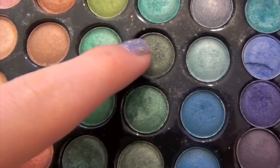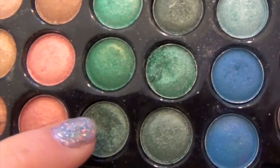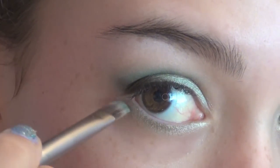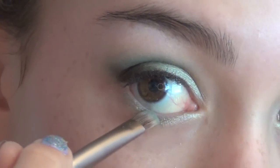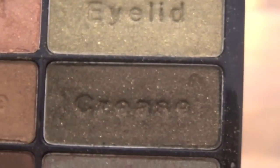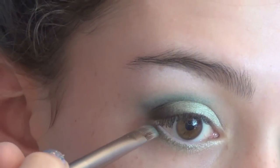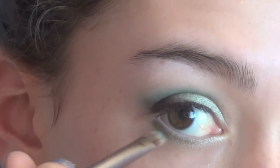Then I'm taking the three greens we used in our crease and basically following the same rules, applying this to the outer part of my lower lash line. Then taking that darkest color I'm applying this to the very outer corner of my lower lash line — so we basically went in the same order that we did on the top.